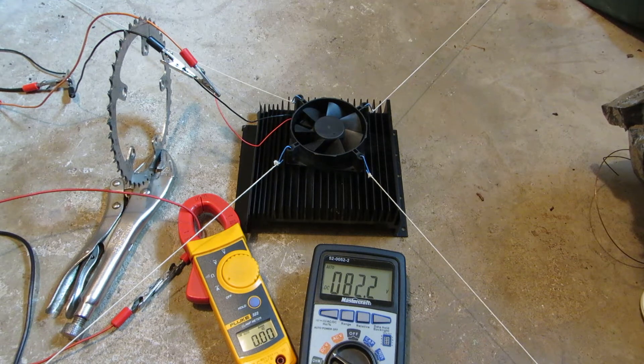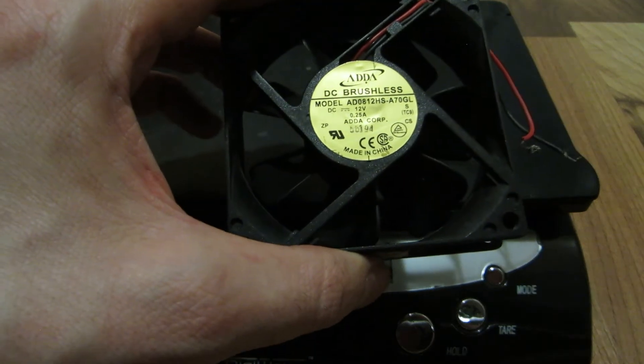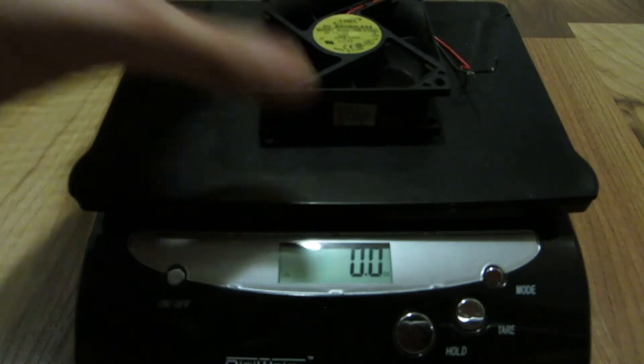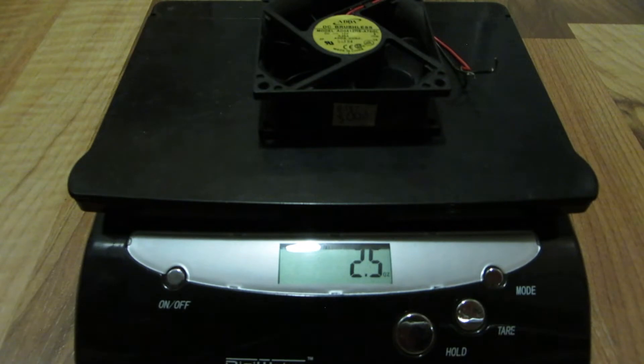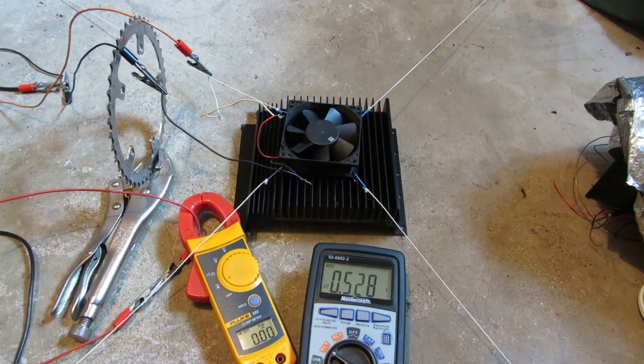I really wasn't expecting much from this one. This is AIDA, 0.25 amps, 80x80x25, looks like 2.5 ounces. Alright, this will be the 0.25 amp AIDA.